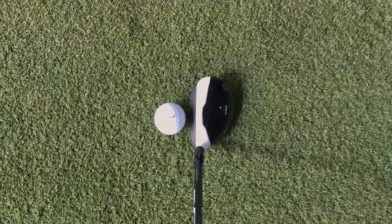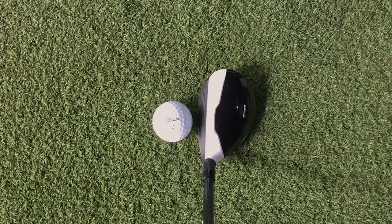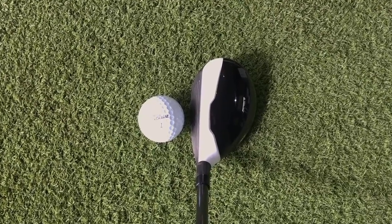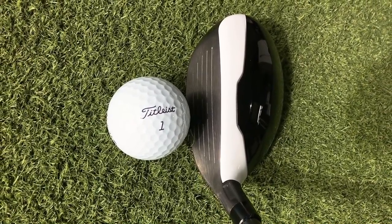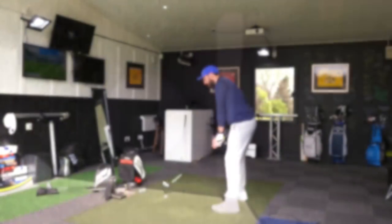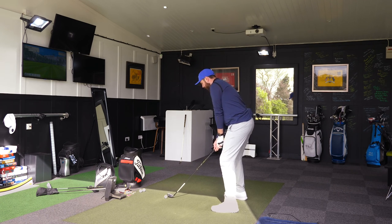It looks aerodynamic when I sit it down behind the ball as well. It's probably a fraction deep in the face. I'd probably like to see a hybrid a little bit shallower in the face — that's just a fraction too deep as I'm looking down at it. But let's give it a hit and see how it performs. I'm hitting real Pro V1s on GC2 HMT.